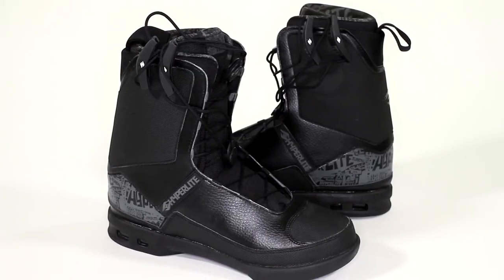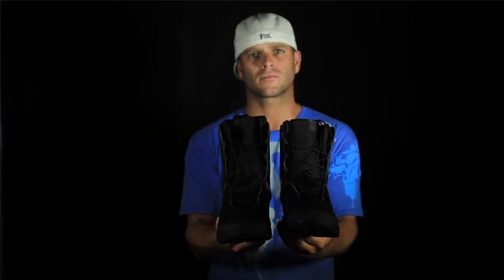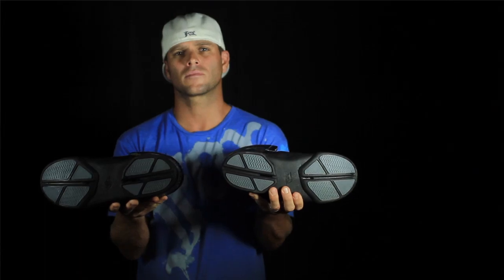My boot looks tough this year — super happy with it. It looks like SWAT team and motocross mixed together, like a SWAT motocross guy. I'm super excited about my boot this year and how it looks, how it feels, and how it performs. Go check it out — it comes in either our black binding or our white binding, new for this year. Super tight.